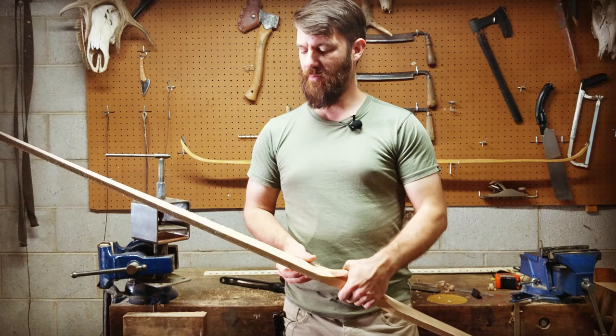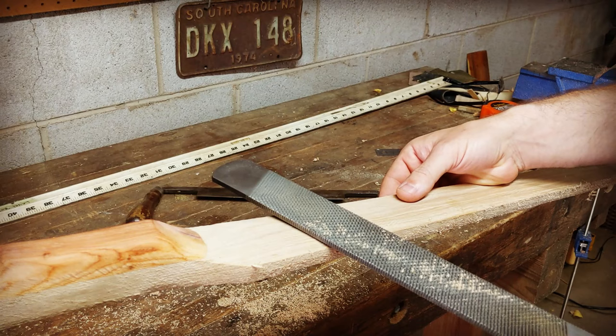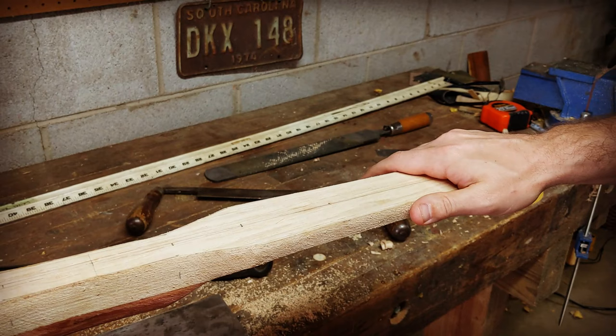This bow is ready to take a little bit more off the belly. My goal is consistent and even wood removal so that I'm not creating thin spots or thick spots, so I'm going to pace myself and pay attention as I go along.